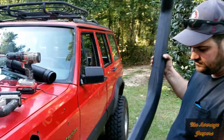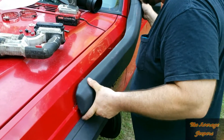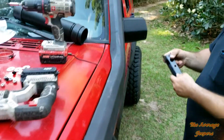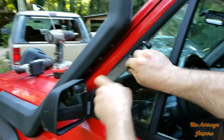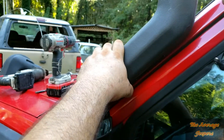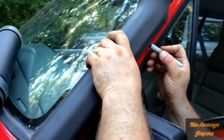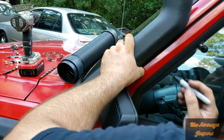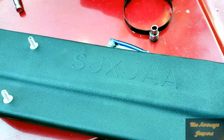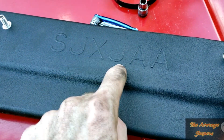Now that we have this drilled out and it fits, before we can mount it we need to get this plate mounted. This piece goes back here — it has three bolt holes and you have to mount it to your pillar. We'll hold it in place, make a little mark, then take it off and screw it to it. The code on the back of this piece — I did a little internet research and it actually stands for Super Jeep XJ — always awesome.